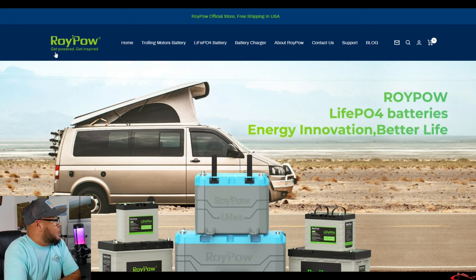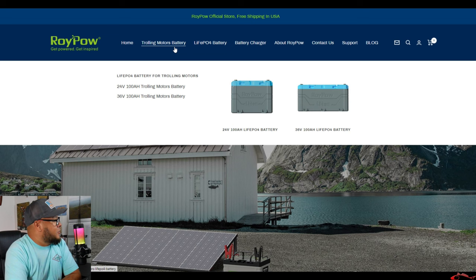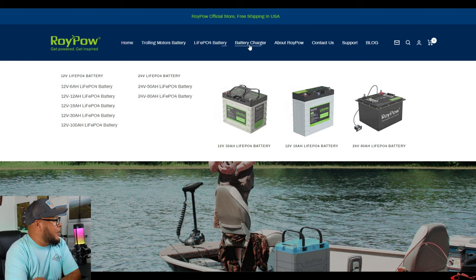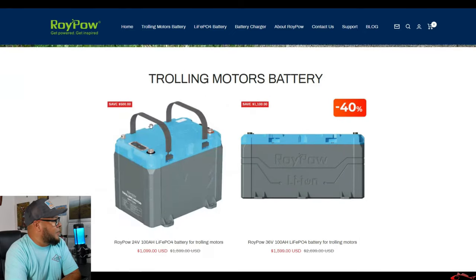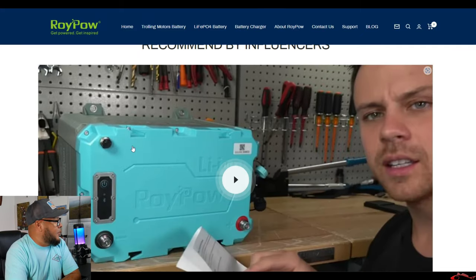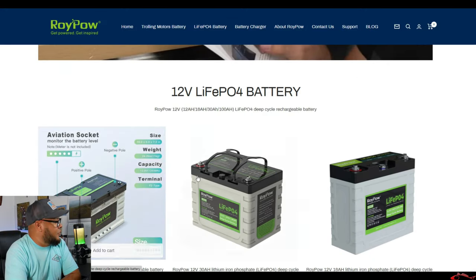Clicking over here to the webpage — RoyPowCell.com — you can see they have several tabs on top where they have trolling motor batteries, LiFePO4 battery, which is the category this battery is in. They also have battery chargers, and you can read about them and contact them. These trolling motor batteries look awesome — they're completely waterproof. If you're looking for a different kind of battery that's sealed and waterproof, then watch their video — it's pretty cool.